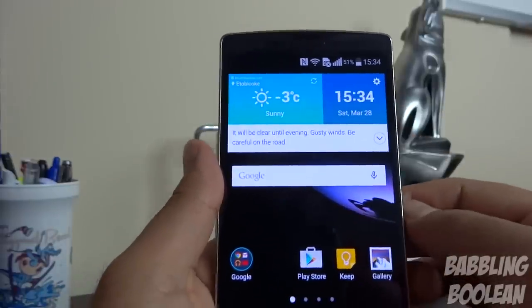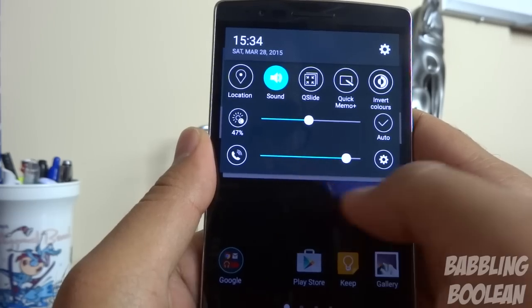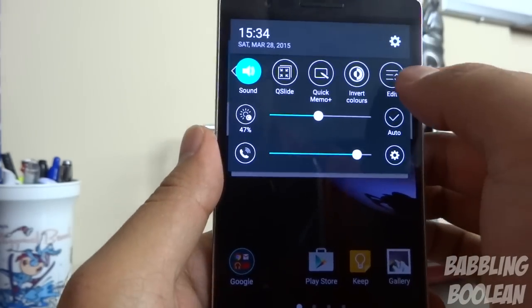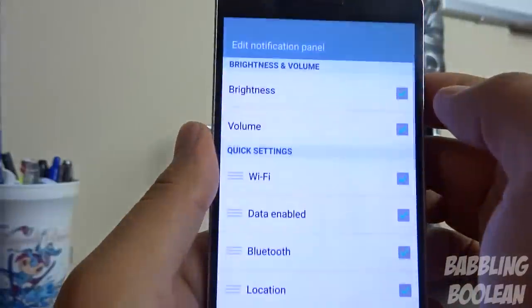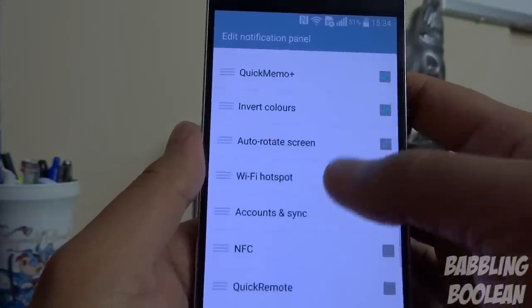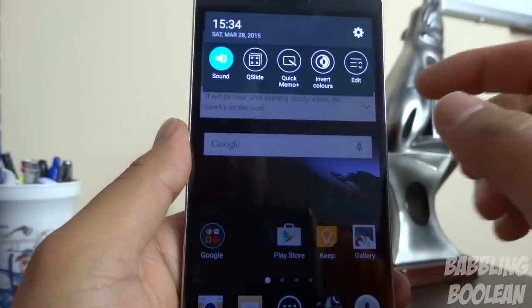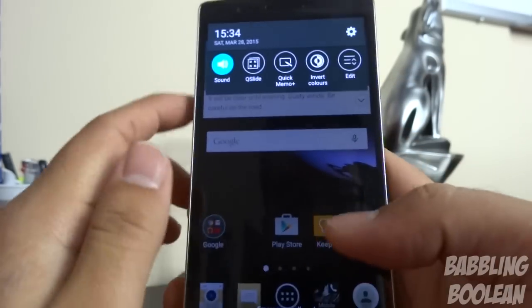You can customize the notification drawer, which comes very cluttered out of the box. You have your brightness screen control, volume control, and a large list of toggles. To clean it up, swipe to the far right and tap Edit. You can turn off brightness, volume, rearrange items as you wish, and changes save immediately.